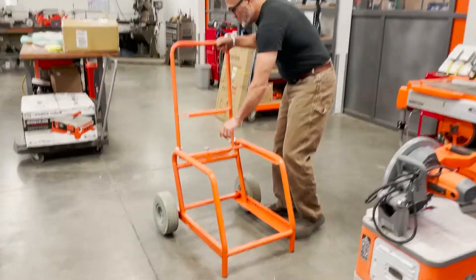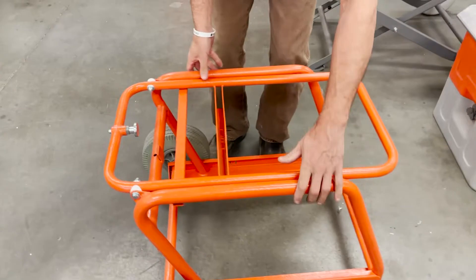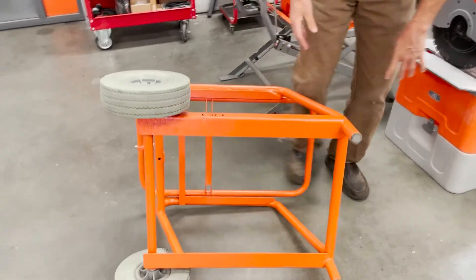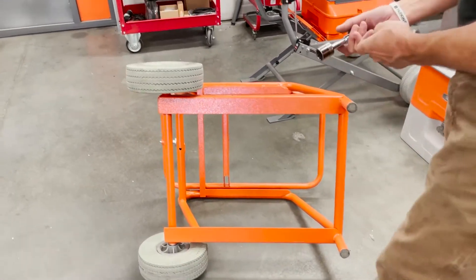You will need to install the wheel — it's usually collapsed and will be in this condition when received, with the wheels not attached. It just takes a 22 millimeter socket.